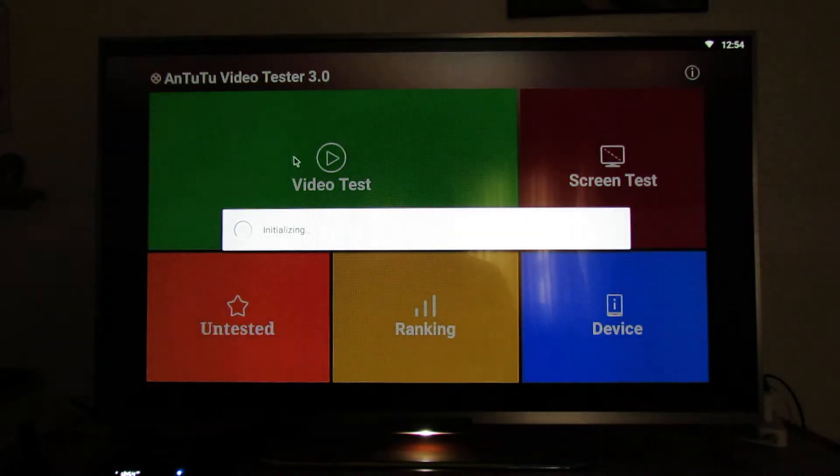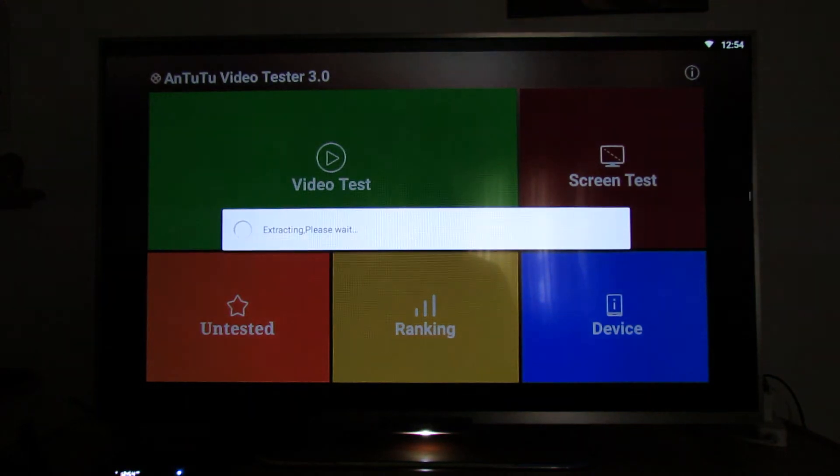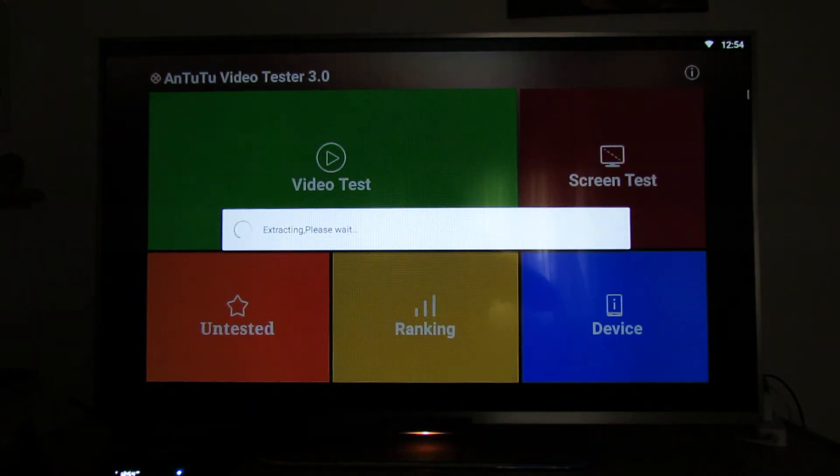This is the first run of Antutu Video Tester 3.0. I'll let you see the entire benchmark — about 5 minutes to finish, so please be patient.